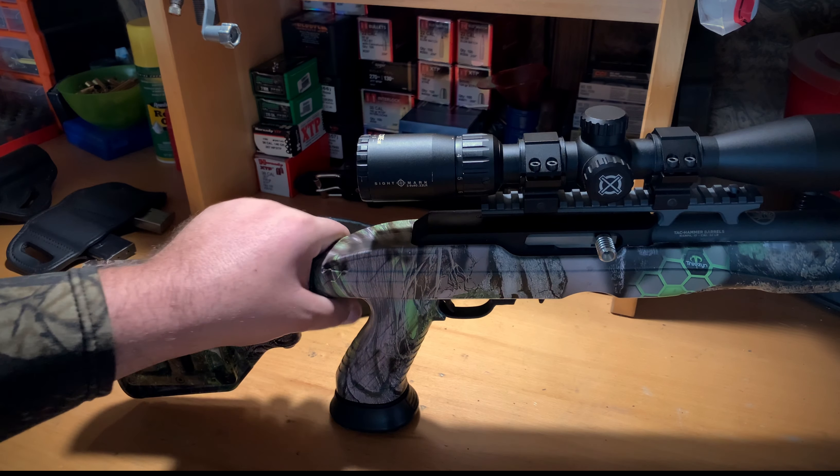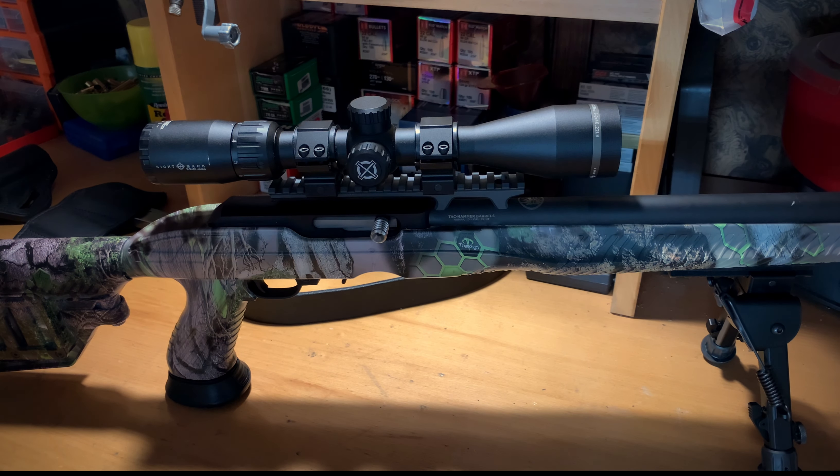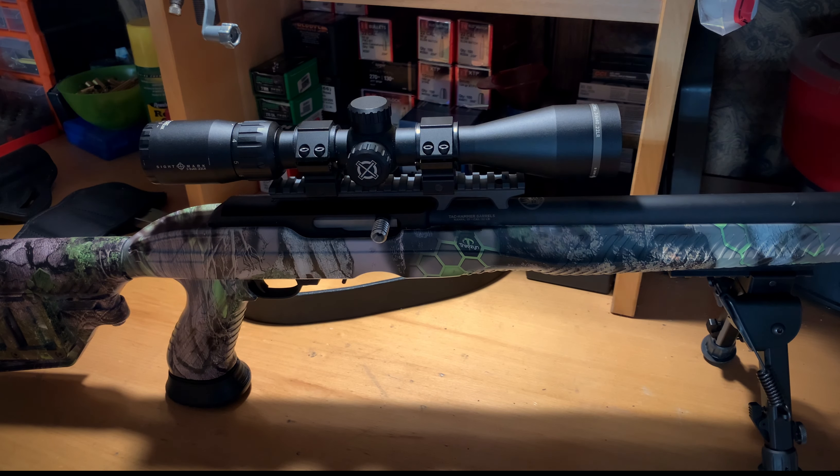All in all this build was fun — I thoroughly enjoyed it and I might do a couple more down the road. The 22 bug kind of bit me; I was never a 22 person and always leaned toward 5.56 or .223, but this one has been fun. This build was as much fun as the .224 build we did for my son last year, which we'll be doing a video on. I want to say thank you to Adaptive Tactical for sending me the stock, the barrel, and the monopod system — oh wait, I totally forgot the monopod!